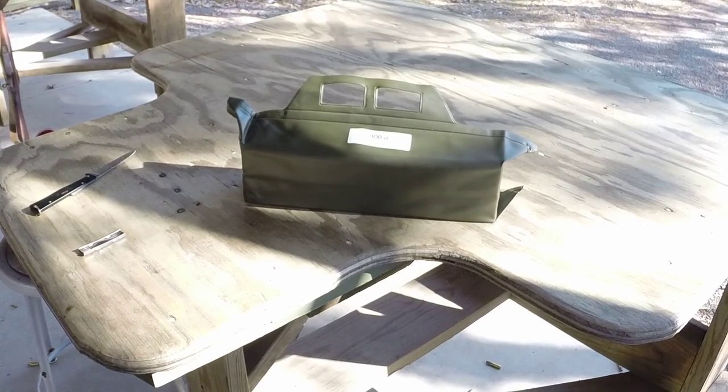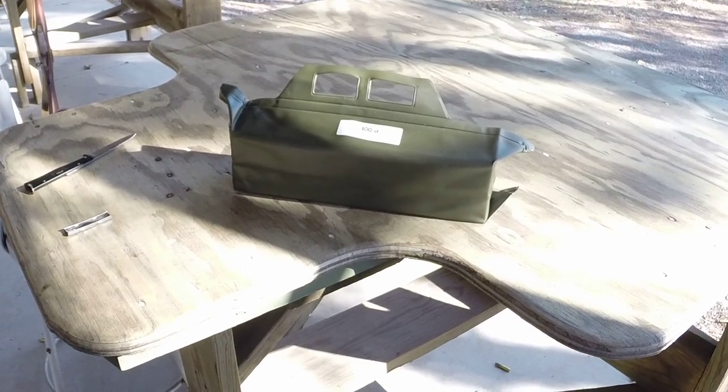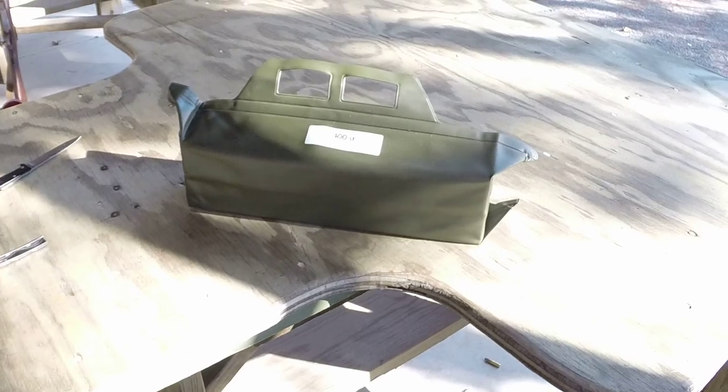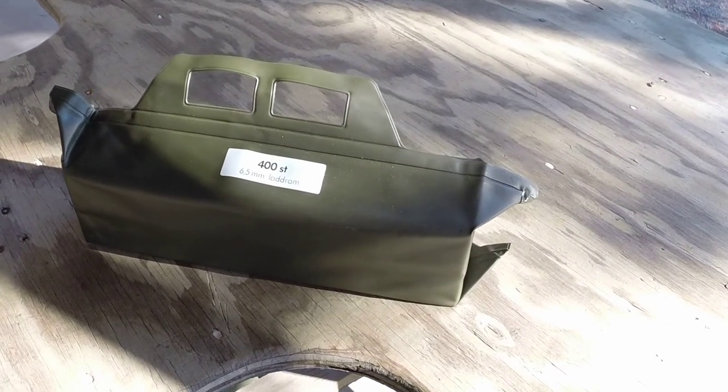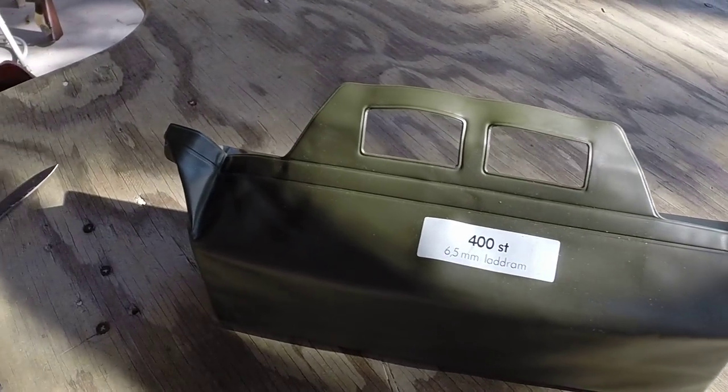These are readily available through Samco. They have their website and sell a bunch of really cool stuff. You can get a battle pack of 400 sealed chargers for like 90-some bucks shipped. They're sealed up in this rubberized battle pack.